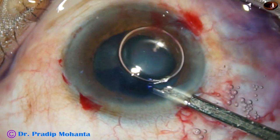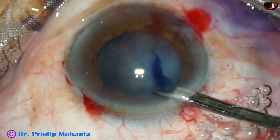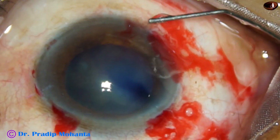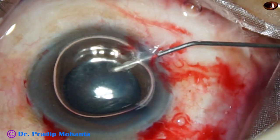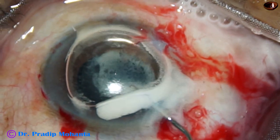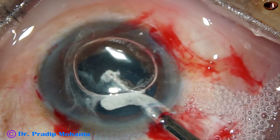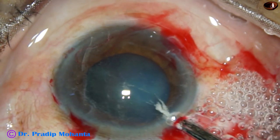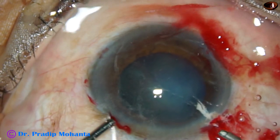As I wash the dye, I find some tags coming to the aspirating port of the Simcoe. It means there is vitreous strands. So I inject an air bubble, and inject triamcinolone to identify the vitreous strands clearly. As I try to wash, I can find a lot of vitreous strands. So I ask for a vitreous cutter.